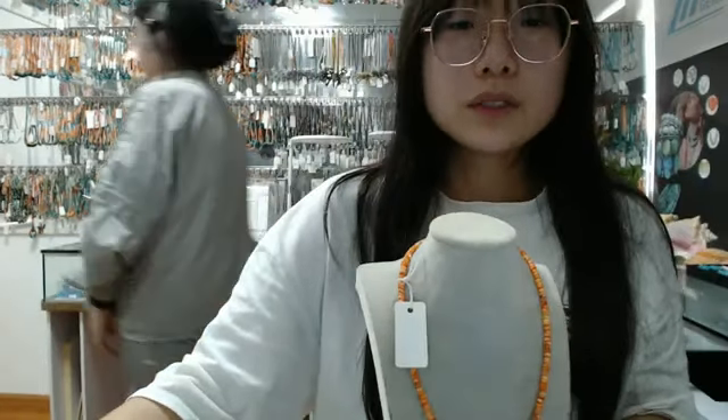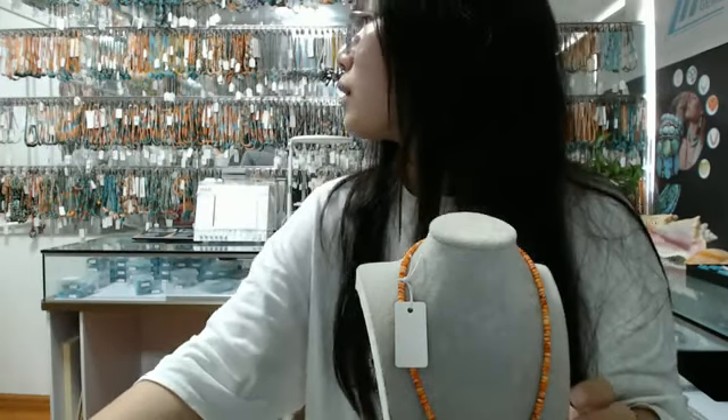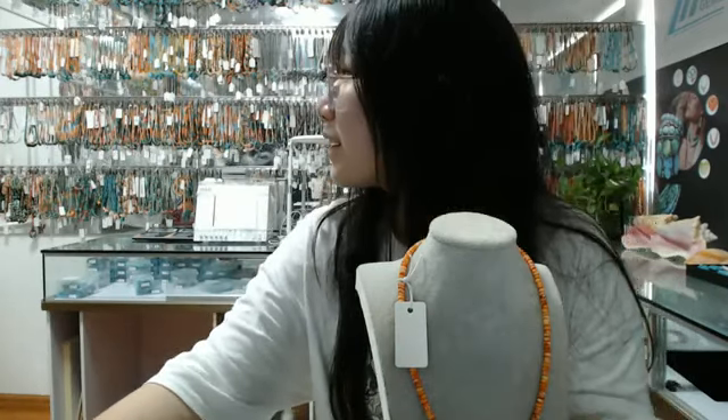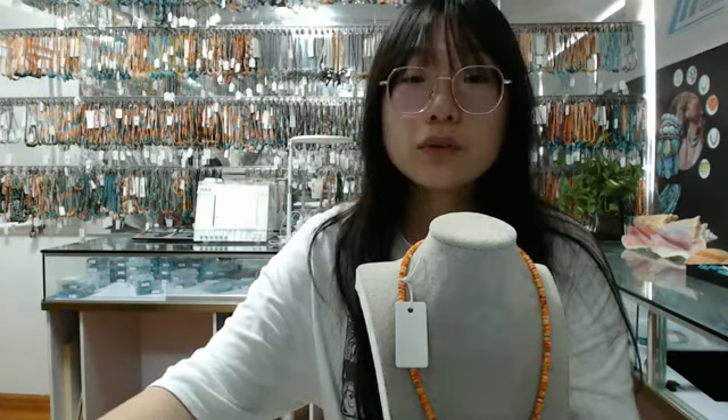That's all the products I wanted to show you today. You can wait a moment — another host will come to show you more products. Thanks for watching.